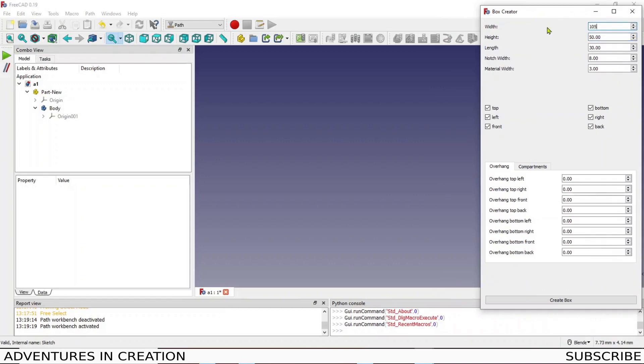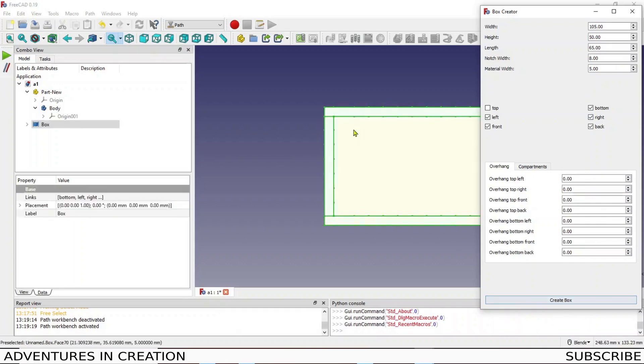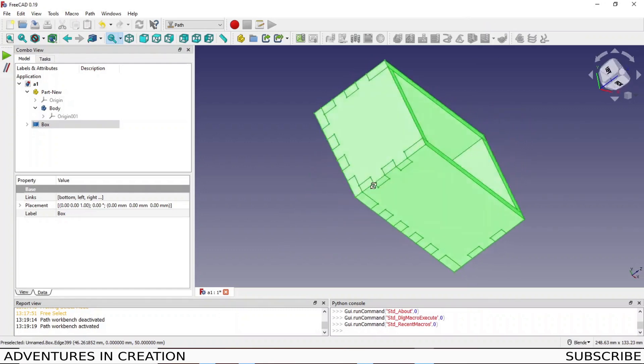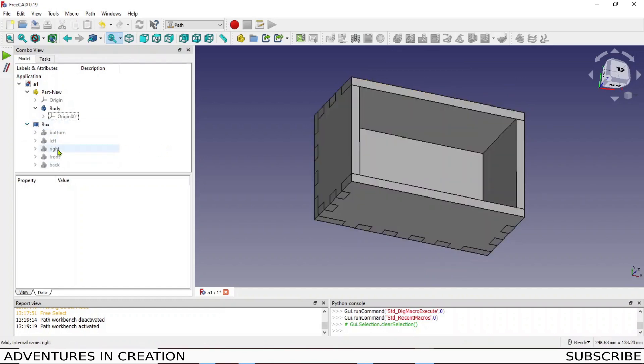Box Creator asks what dimensions you want. I want a width of 105mm, height of 50mm, length of 65mm, and material thickness of 5mm. I'm happy to have the fingers be 8mm. I don't need a top — just a bottom, right, back, left, and front. No overhangs or compartments. When I click Create Box it creates the box — a solid box with finger joints, exactly what I wanted.